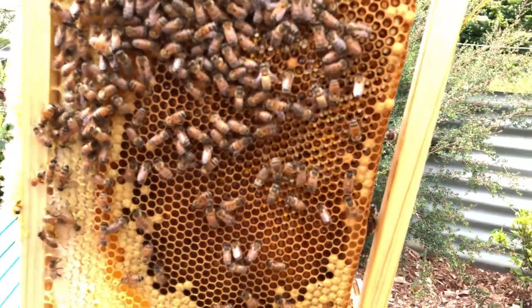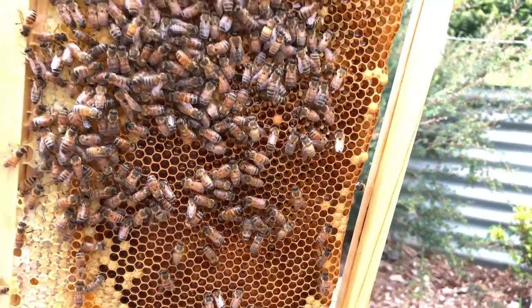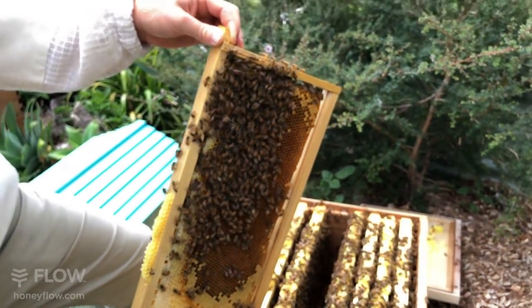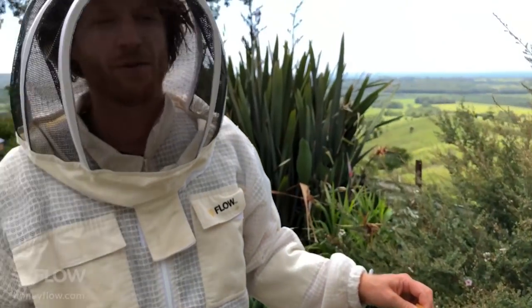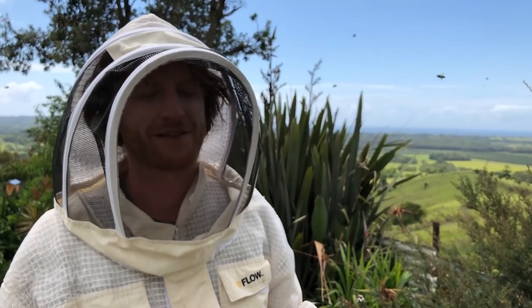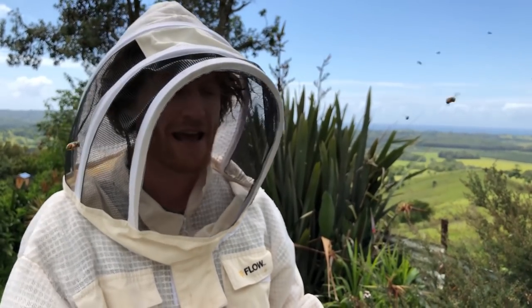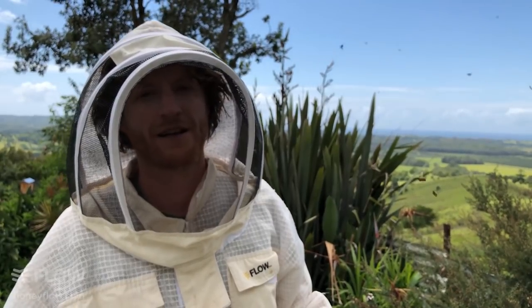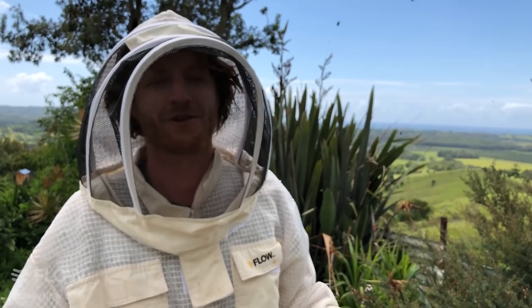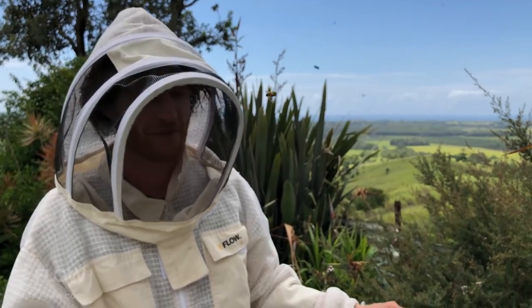How long does it normally take for the bees to make honey in the super? Again, it depends — the quickest I've seen it is a week, with the top box mostly full. The longest I've seen is many many months, and that depends on how strong your colony is and on what the nectar flow is doing. Like any farming or agriculture, it's really weather dependent and health dependent.